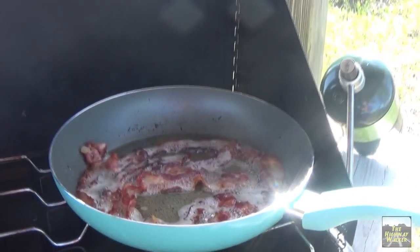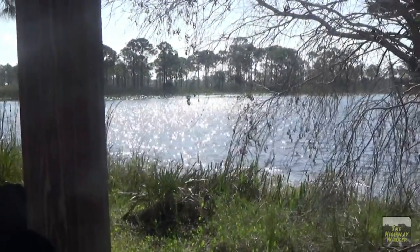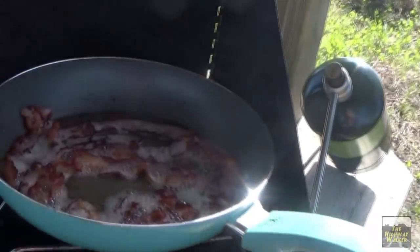There's nothing like fresh bacon in the morning, especially on a lake. This is a beautiful spot and I got me a new Pioneer Woman pan, so this is exciting.